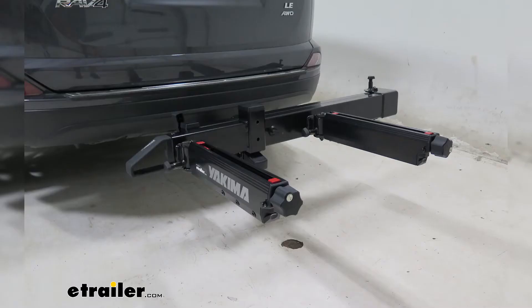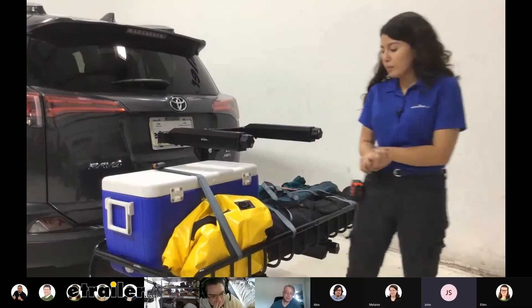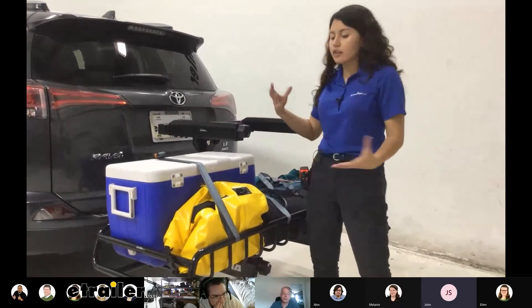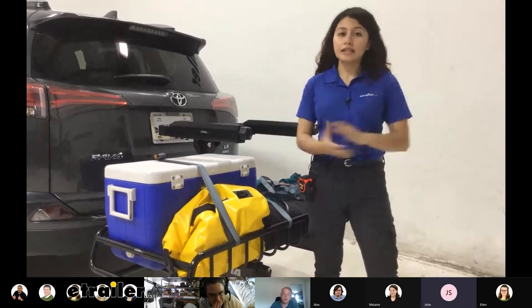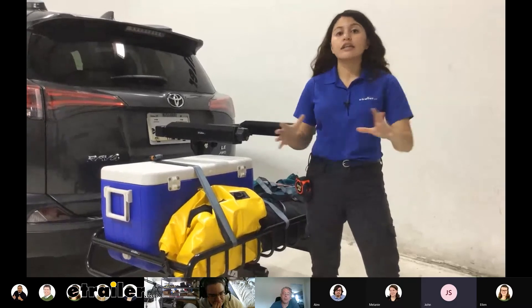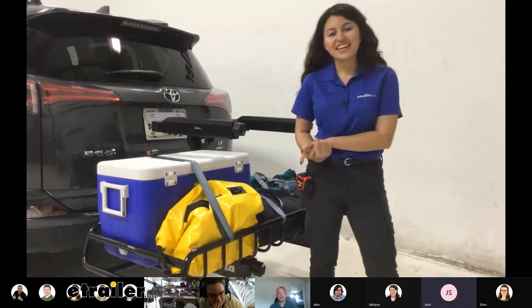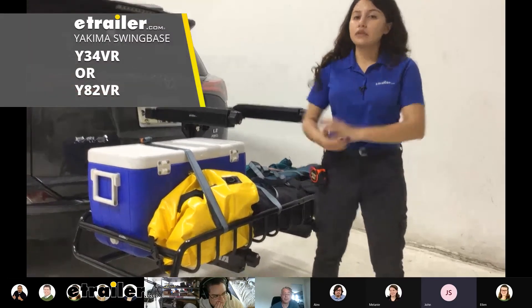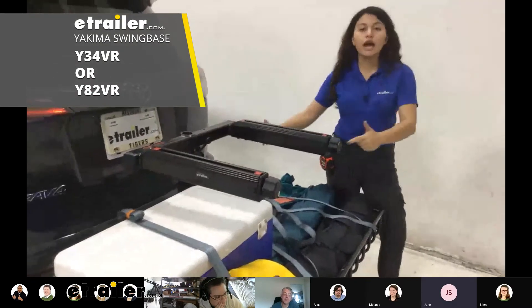If you have any other questions about this system, I just had a conversation with some co-workers where they asked some questions about it — let's take a look at that discussion. We've been able to play around with all of the Yakima XO system all week, throwing things on the swing base and the top shelf, mixing them around, loading and unloading. These products will only work on the swing base — the swing base is the core to this entire system, and nothing else will work without it.